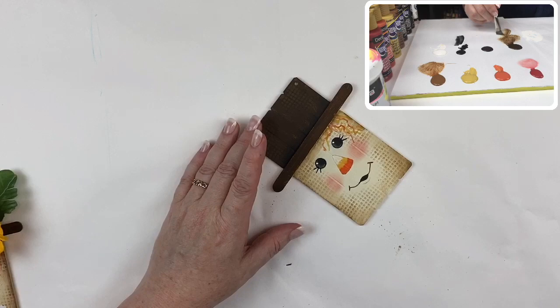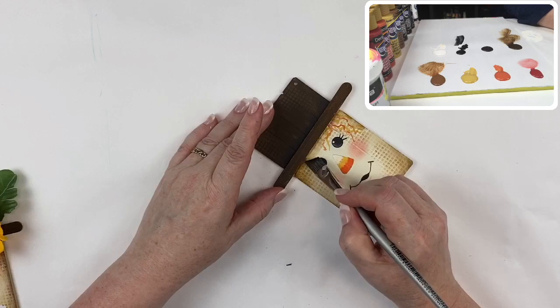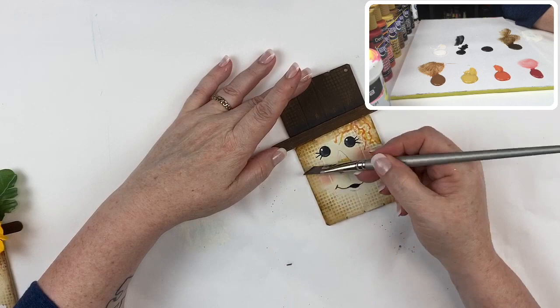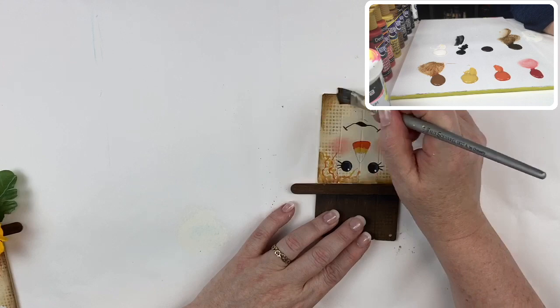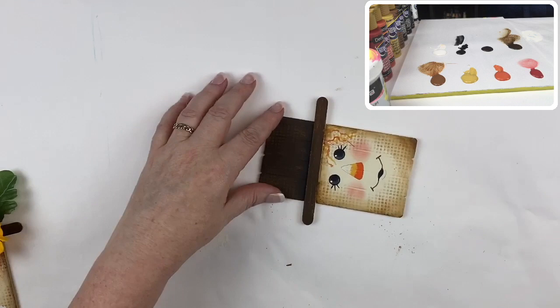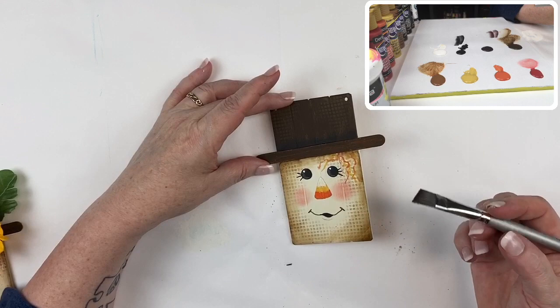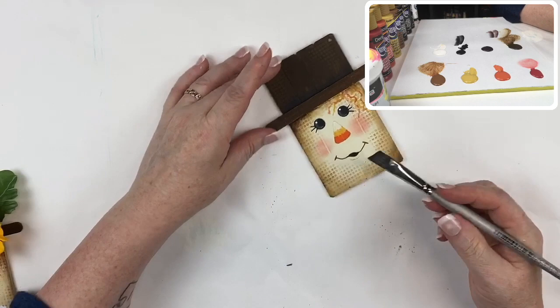I'm going to reload my brush with asphaltum and pay particular attention to the corners so they're nice and deep. I want to keep that float soft, and I'll do the same thing on the other side. Now I'm going to deepen the shading just a little bit more, but this time with a little bit of soft black — paying particular attention to those corners.